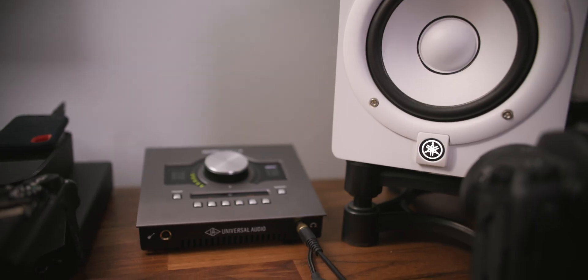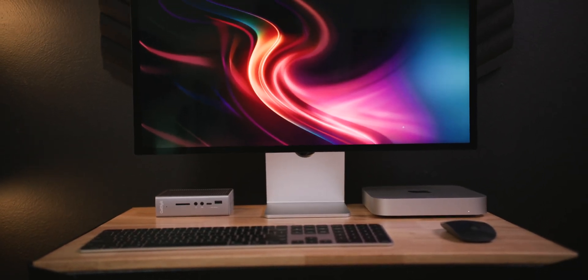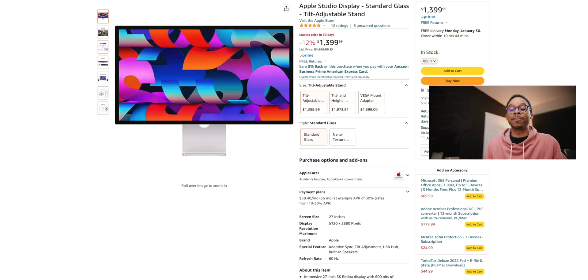Yes, there are displays with a thousand nits or maybe OLED, but my personal experience with the Studio Display since launch has been nothing but phenomenal. I've been able to edit videos without missing my monitor system. I'm an audio professional, and whenever I relied on the Studio Display's speaker system, it was absolutely phenomenal. The Studio Display just brings that Apple aesthetic to the forefront, and right now there's a deal on Amazon for $200 off — hit the link in the description below.